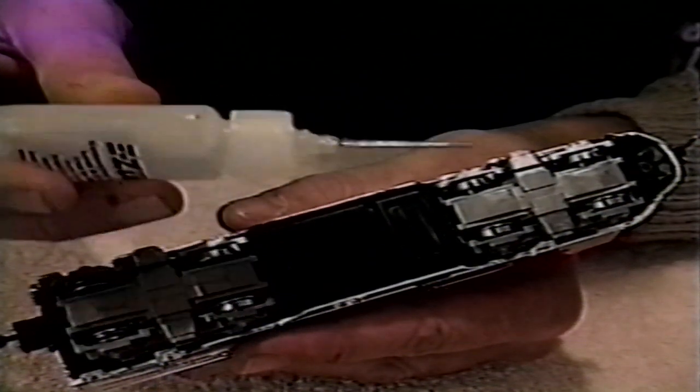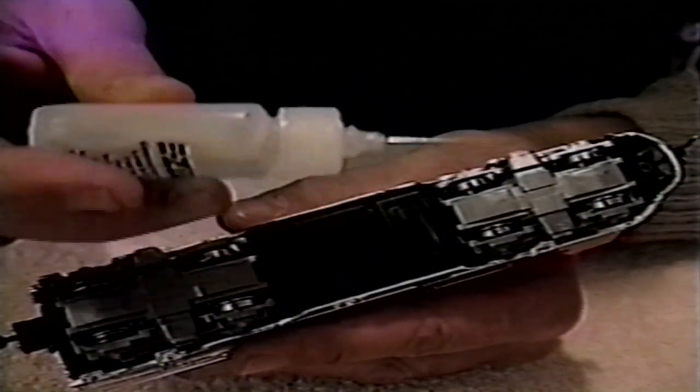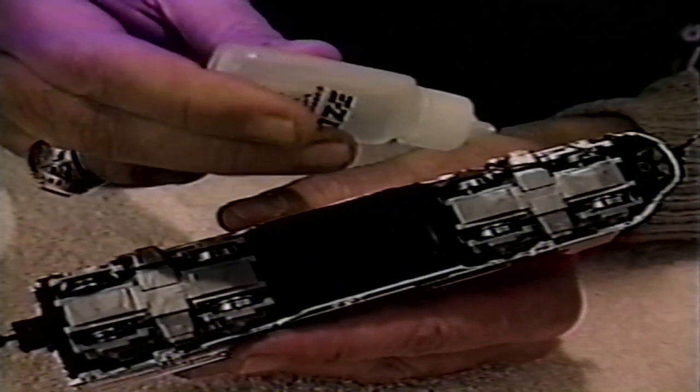Again, you don't need much. Just touch the applicator to each wheel surface without squeezing the bottle.